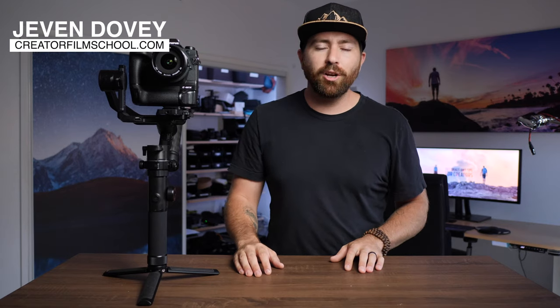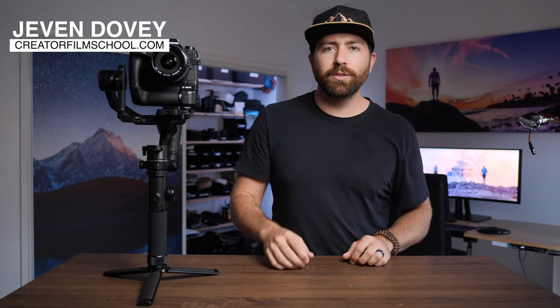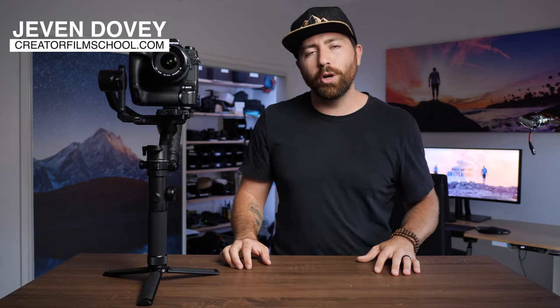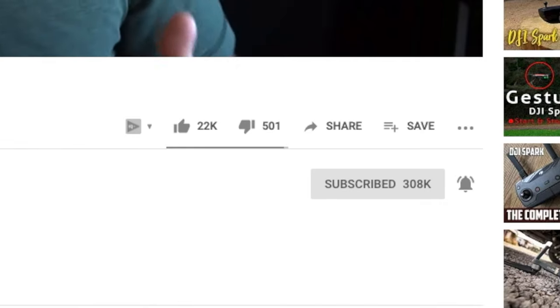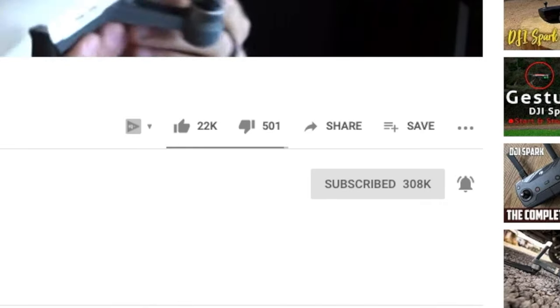If you're new here to this channel, my name is Jeven Dovey. I do filmmaking tutorials, product reviews, and a lot of YouTube training. Make sure you hit that subscribe button and turn on those bell notifications so you don't miss one of these reviews.